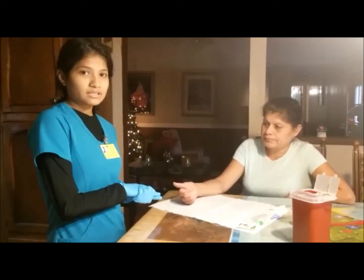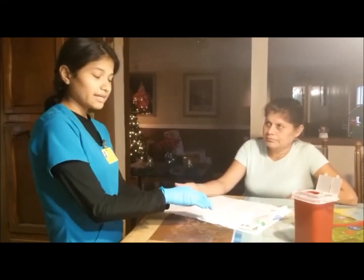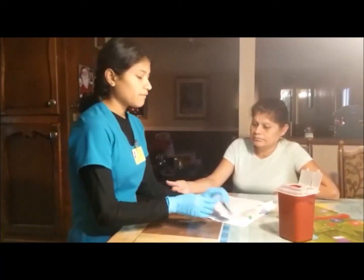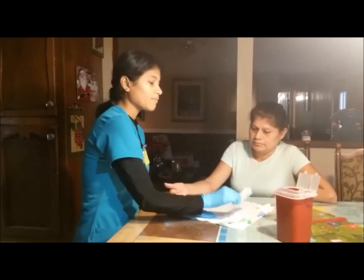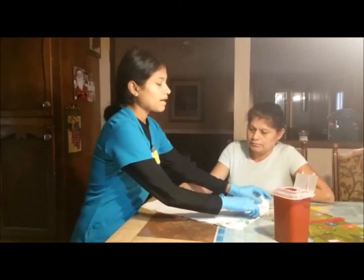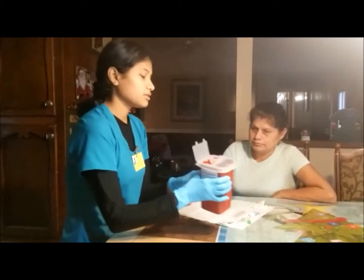So now I already verified my patient's identity. I'm going to get everything — all the materials that I need. I already washed my hands and I already put my gloves on. So we have an alcohol pad, we have the microcollection tubes, we have band-aids, we have the lancet, we have the gauze, and last but not least, we have our sharps container for disposal.